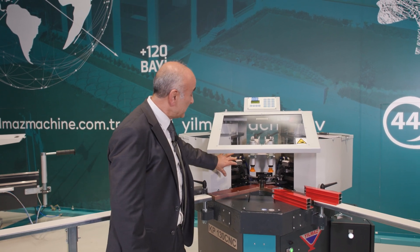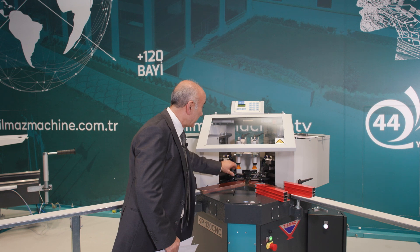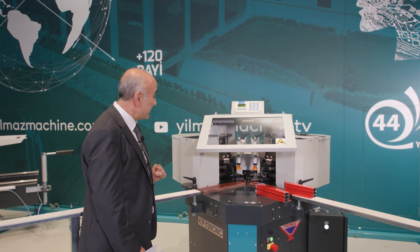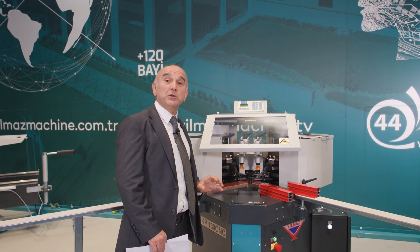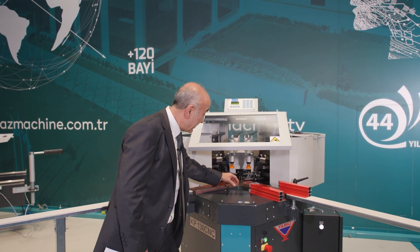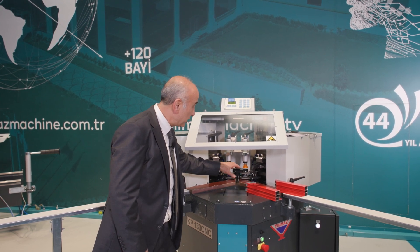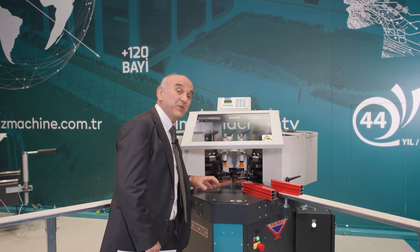Our machine has two presses located on both the left and right sides, each with a pressing capacity of 3.5 tons. There are two vertical clamps on the machine to secure the profile, and there is also a centering piston that grips the profile from the center. During this process it rises and presses the frame from the inside, preventing the profile from moving.